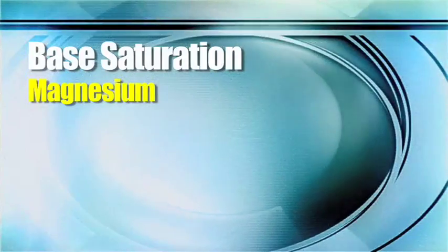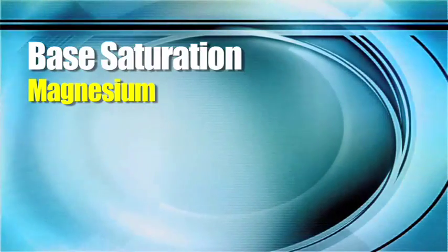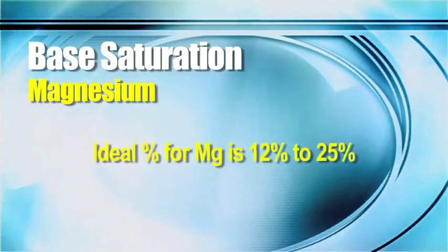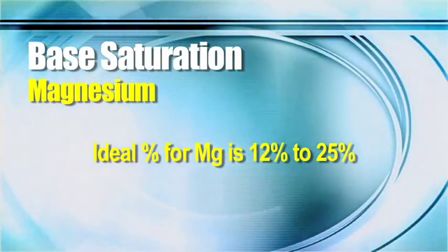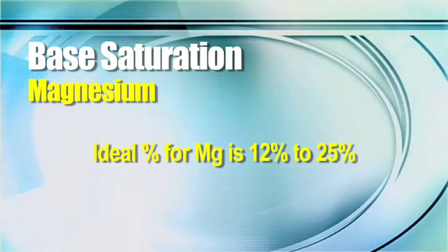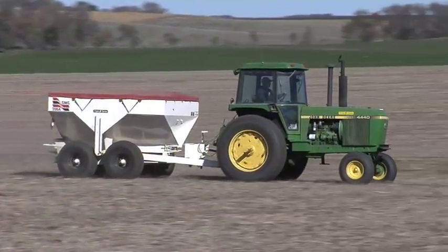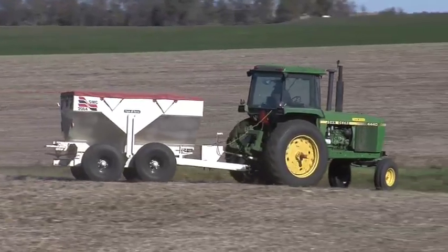In our part of the world, magnesium is one that we look at as a negative. Your crop does need magnesium, but in some parts of the country magnesium levels are low and you've got to be adding it. Usually with magnesium, we'd like to see that percentage on base saturation somewhere in the 12 to 25 percent range. If you're in an area that's less than 12 percent magnesium in your base saturation, you probably need to fertilize with magnesium.